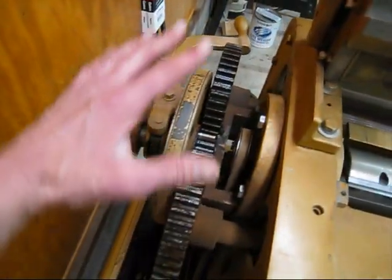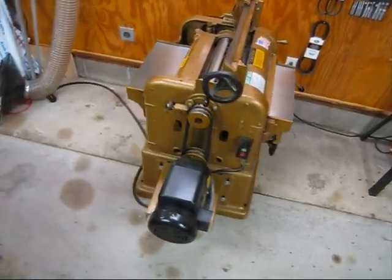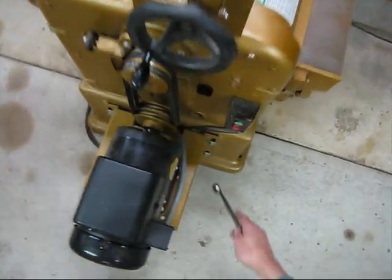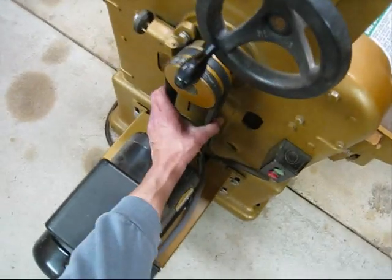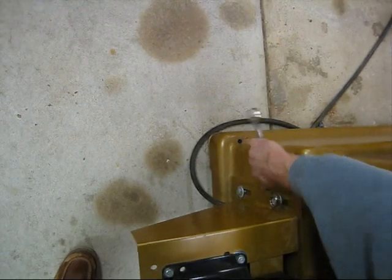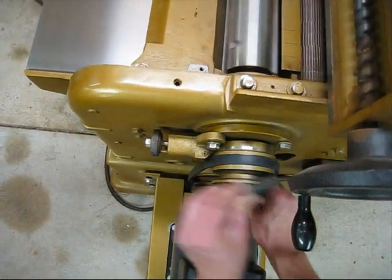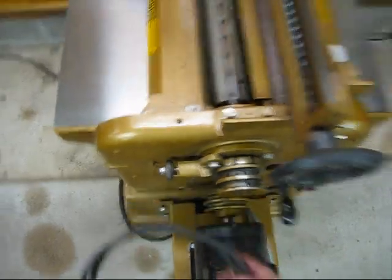I changed my mind and decided to film this part. First I'm taking the belts off — there are four bolts that need a three-quarter-inch wrench. I grab the belts, put a little tension on them, tighten the top two, and then the belts are loose and I can spin them off the pulleys.